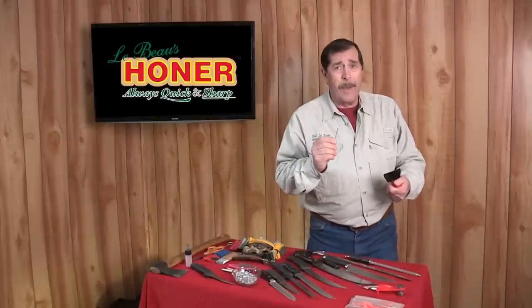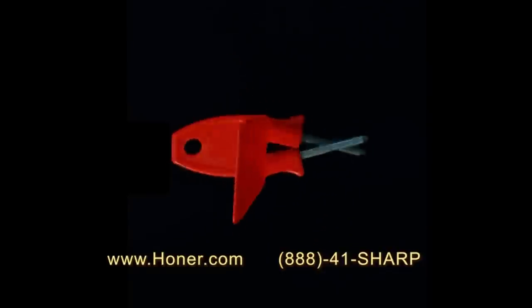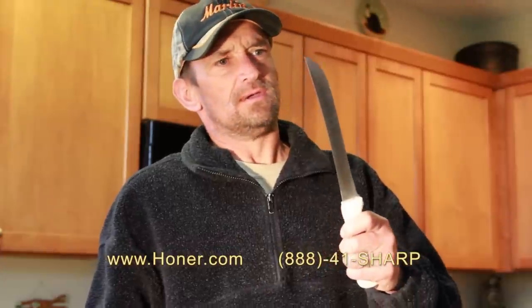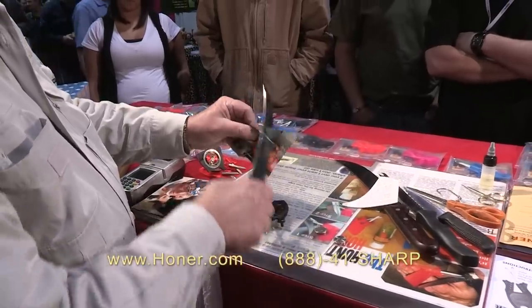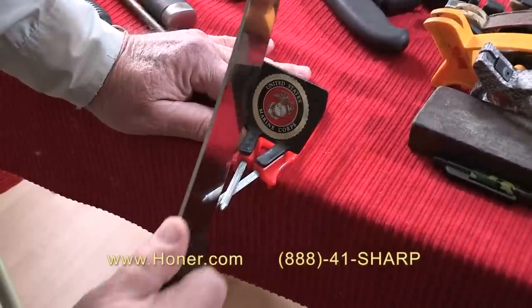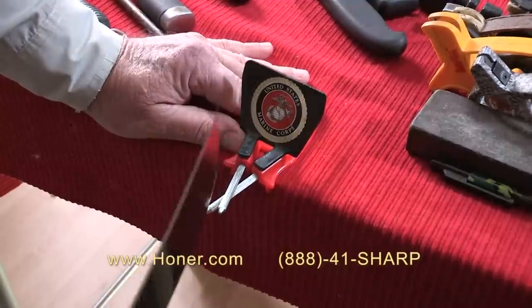Now is the time to invest in the LeBeau honer and stop destroying your knives with cheap foreign-made gadgets. The honer is easy to use for everyone and makes a great gift. Learn more or order online at honer.com, or call toll-free at 888-41-SHARP. Operators are standing by.